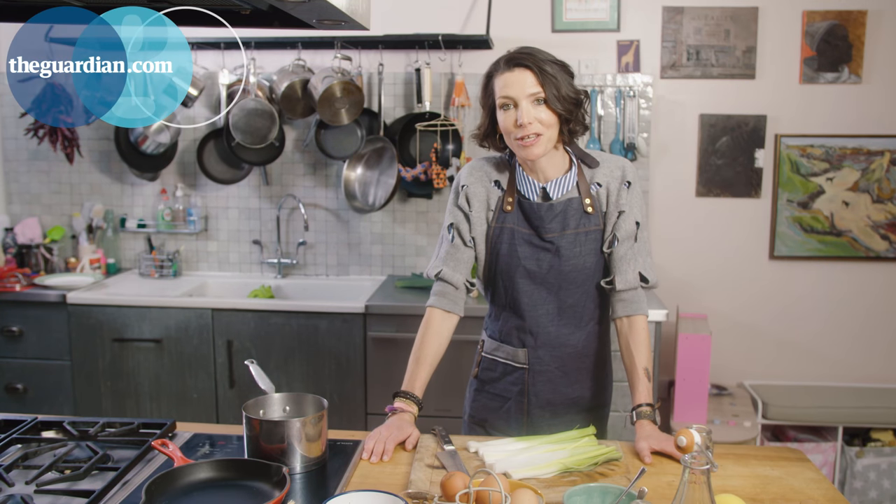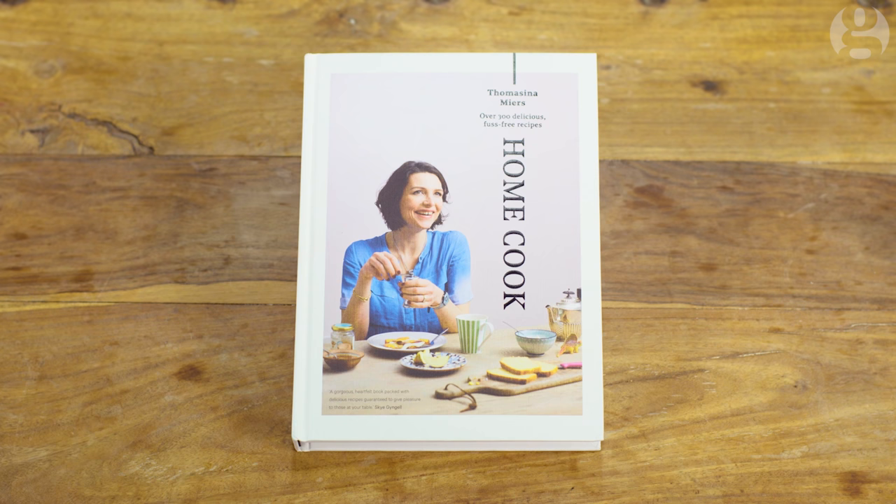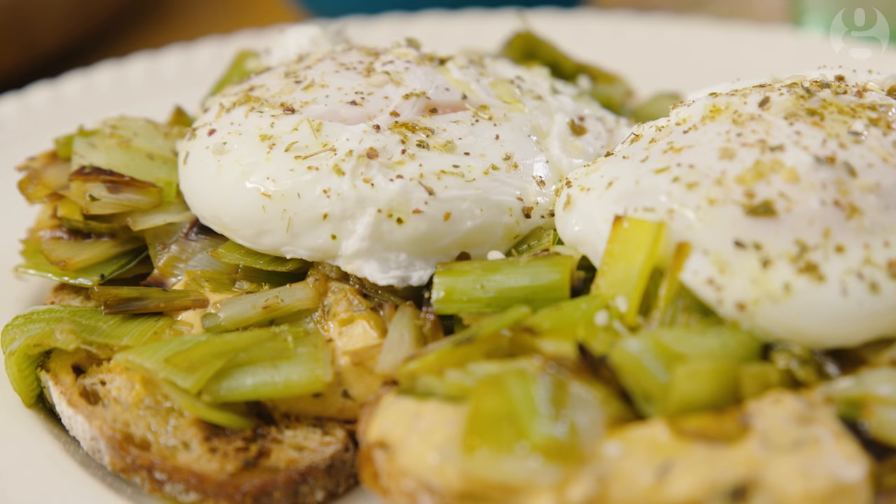Hi, my name is Tommy Myers and I'm going to be cooking you a recipe from my new book Home Cook. It's going to be poached eggs with melted leeks and a chipotle tahini dressing.